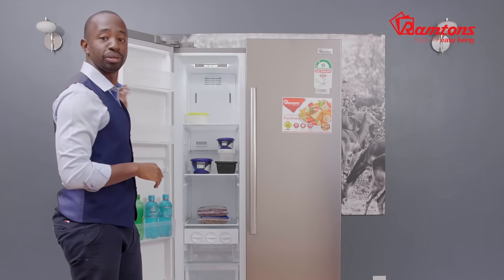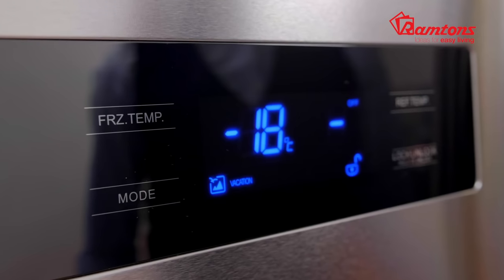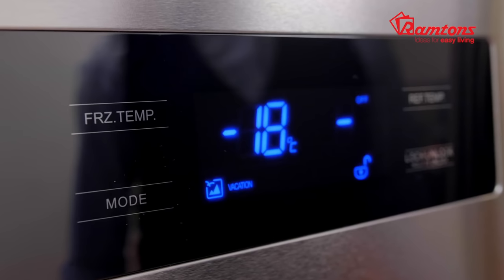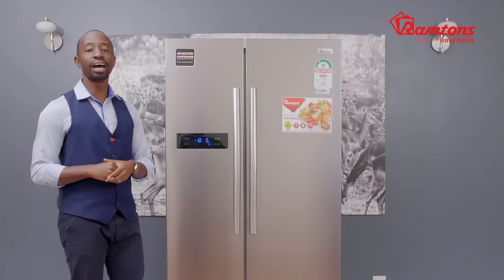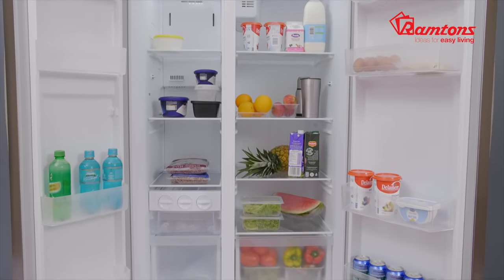In case you're leaving the house and need to go somewhere, do not worry — it has a handy vacation mode as well. It reduces the power, maintains the freezer temperature, but at the same time increases the fridge temperature on that side. It's an easy plug-in fridge powered by an inverter compressor, meaning it maintains your power but reduces your electricity bill.